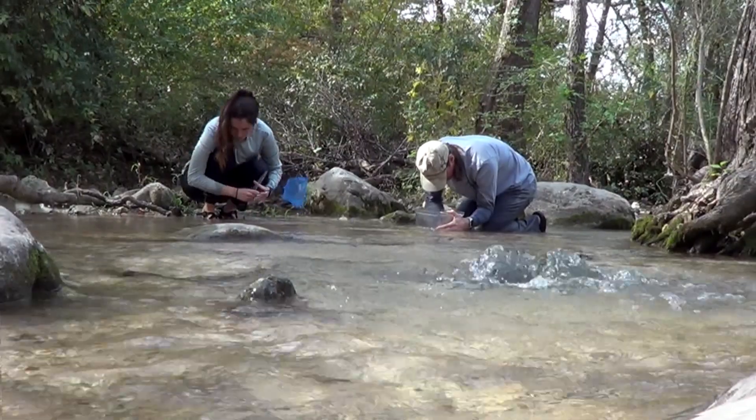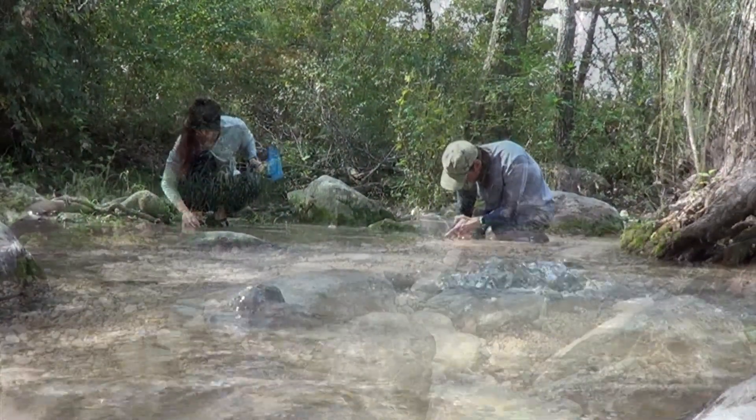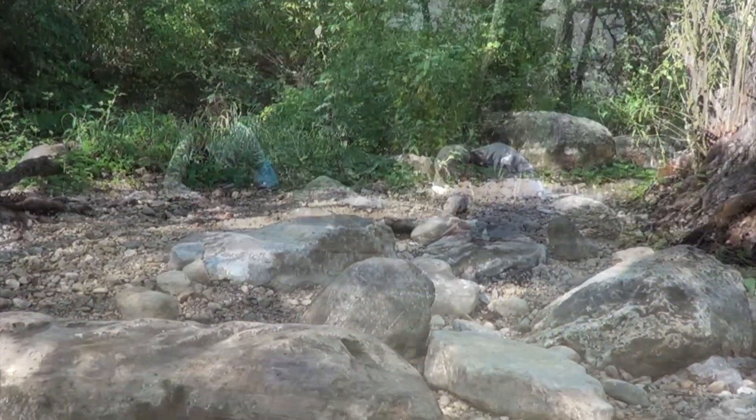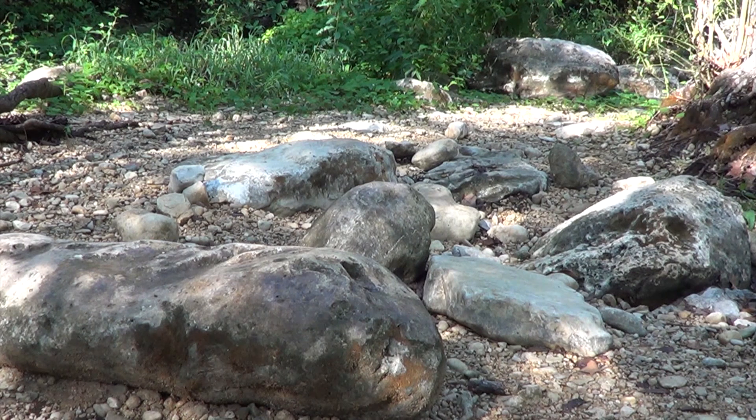So this is the shallowest site. It's not perennial — the other sites always flow. This site stops flowing when the combined discharge of the system goes below 40 cubic feet per second. So we have stretches of time for months where this is dry and not flowing.